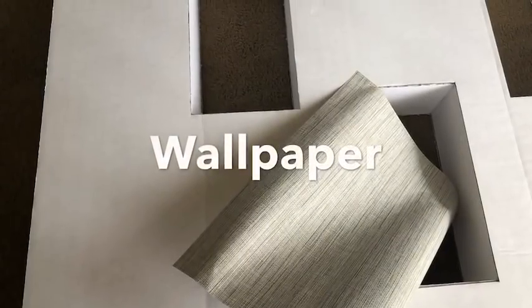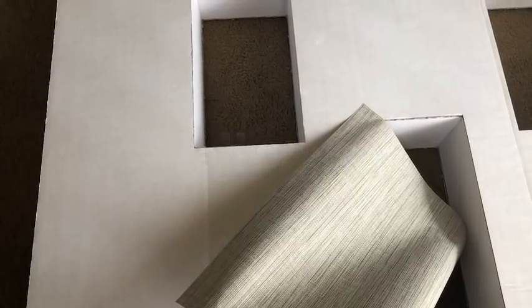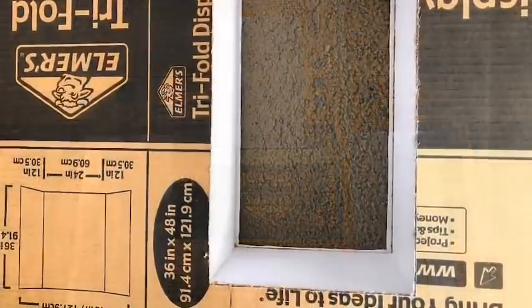This is the wallpaper I'm going to be using — I already had it at home — to cover up the front of the design. Feel free to personalize the front of the design to suit your taste. The imperfection you see is because of the boxes, so I turned it to the back and then carved out the shape neatly.